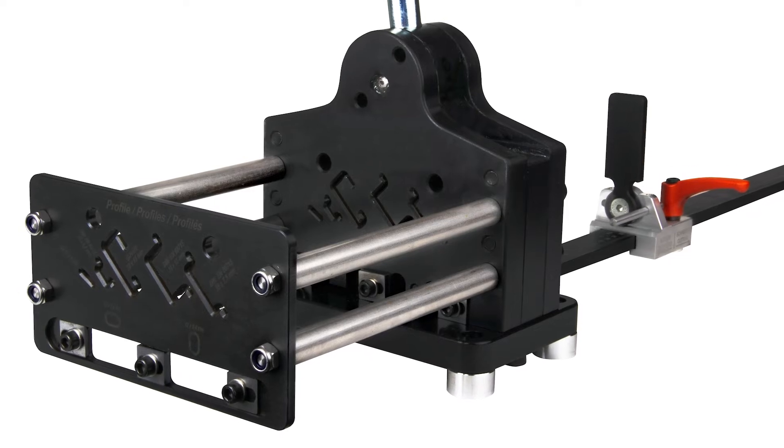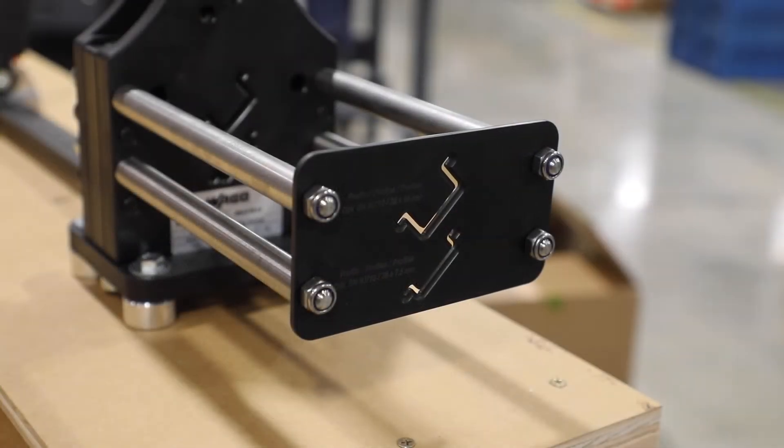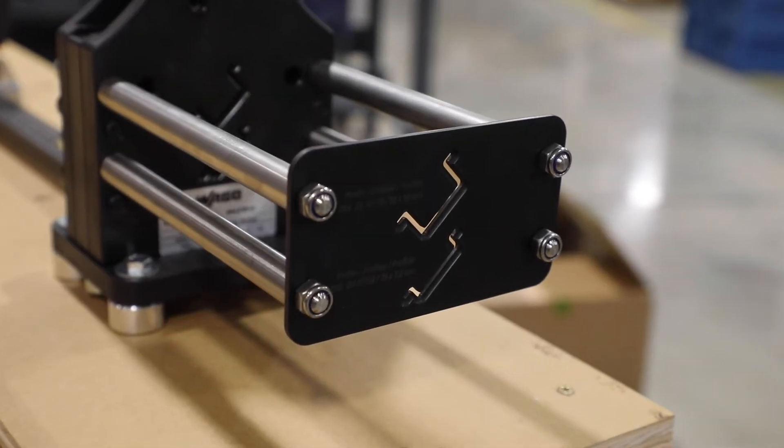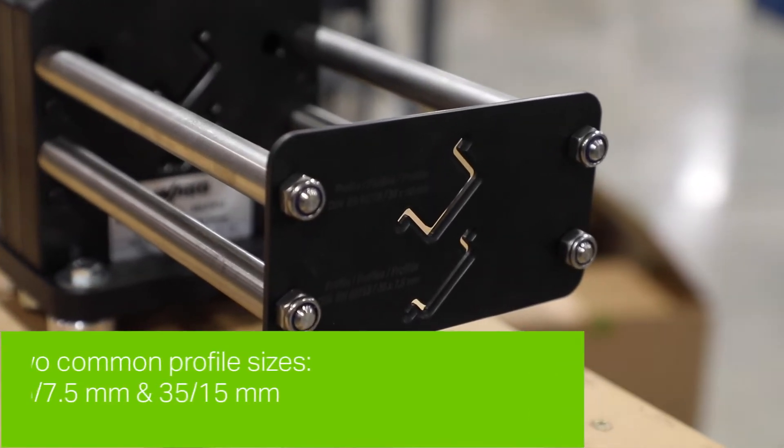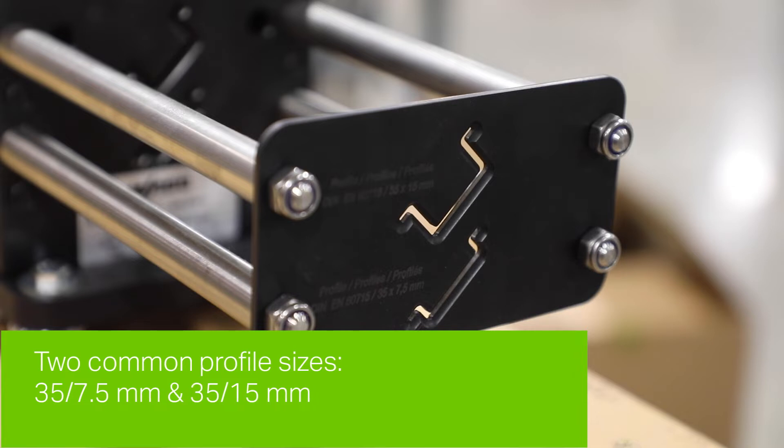Included in these tools is a new line of DIN rail cutters allowing users to easily cut and punch their DIN rail in-house. The standard cutter is our most cost-effective option, ideal for shops looking to cut the two most common sizes of DIN rail in the industry: 35 x 7.5 mm and 35 x 15 mm. This is the best option for cutting slotted DIN rail.